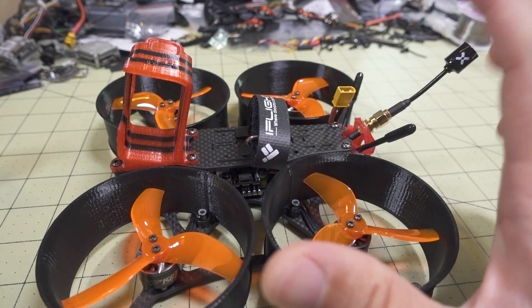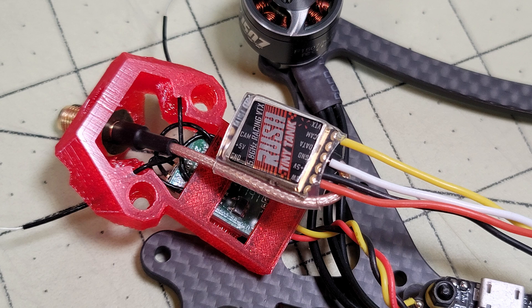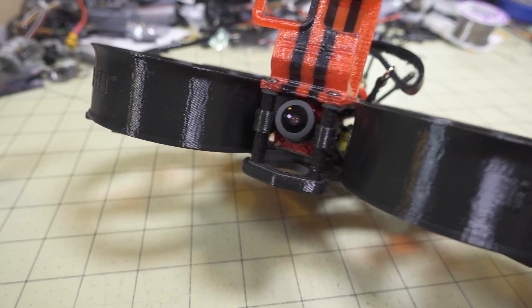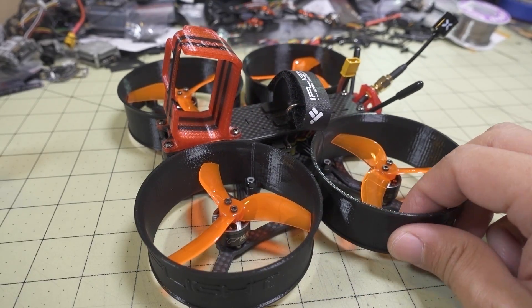In the back, this is analog by the way. I have the Tiny Tank from Rush FPV and an XM Plus receiver in the back, using the new Foxeer Micro Lollipop antenna. The camera is the Caddx Ratel micro camera at 19 millimeters. Pretty standard stuff.